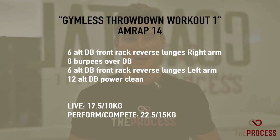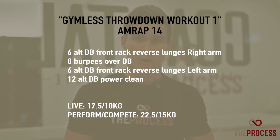Workout 1 for the Gymnast Throwdown is a 14-minute AMRAP. You will begin with six alternating reverse lunges with a dumbbell in a front rack on your right arm, followed by eight lateral burpees over the dumbbell, followed by six reverse lunges with a dumbbell in your left front rack, followed by 12 alternating dumbbell power cleans.